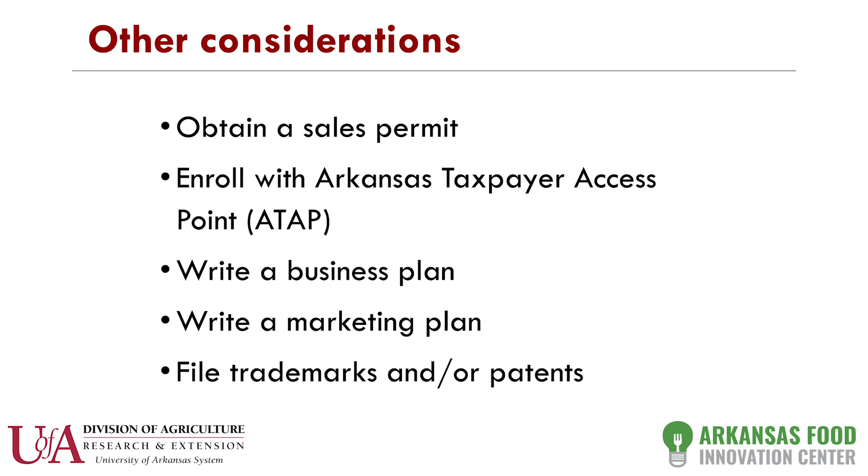Other considerations: you need to obtain a sales permit in the state of Arkansas. The manufacturing permit just says you can manufacture a product; you also need a sales permit that says you can sell it. As part of that sales permit, you enroll in what's called ATAP — Arkansas Taxpayer Access Point — which is really about collecting tax money. If you sell directly to a consumer, you need to collect tax. If you sell to a grocery store, they collect the tax. The ATAP system calculates your tax based on sales, but you should have your own database to make sure the numbers match.